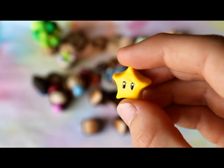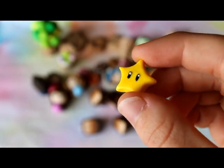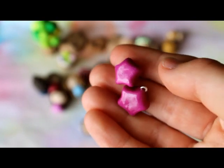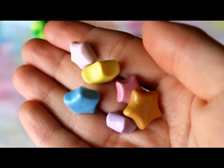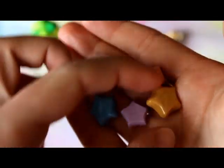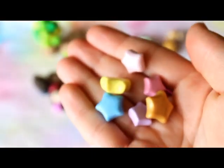I have this star of Mario — it's the one from Mario Galaxy that you collect at the end of the level. I also made some more stars: I have these two purple ones which are both glazed, these pastel coloured stars, and this one is gold. All these ones are glazed too.